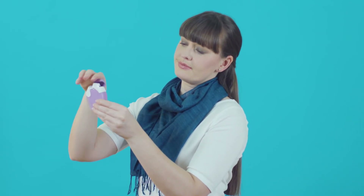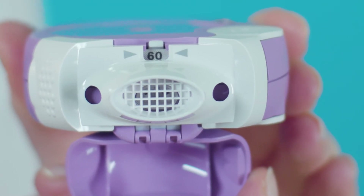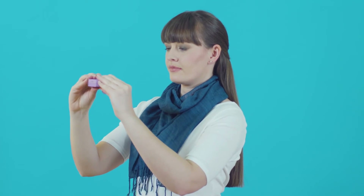To use your inhaler, first open the cap. Check the number on the foil strip in the window at the top to make sure the inhaler isn't empty — this is your dose counter. Lift up the white lever as far as it goes so you hear a click. Then close the white lever until you hear another click. Your dose is now ready.